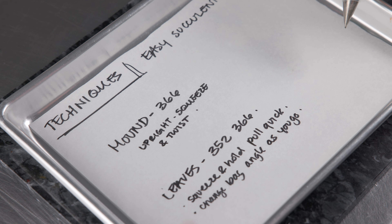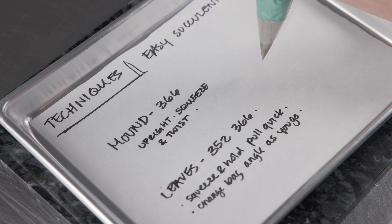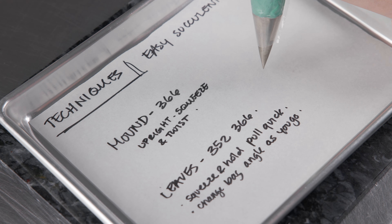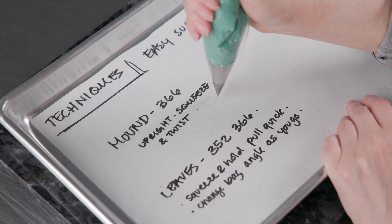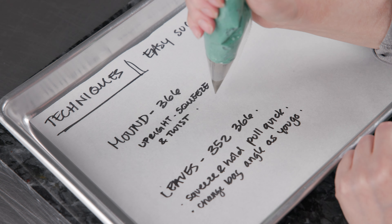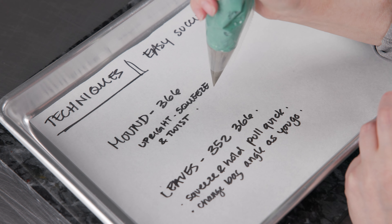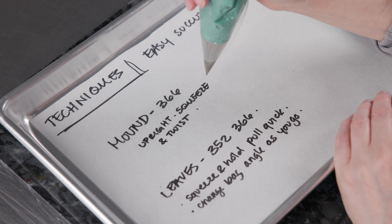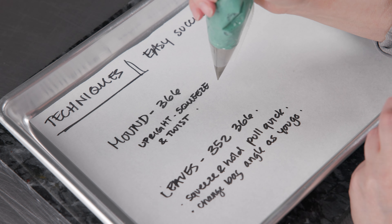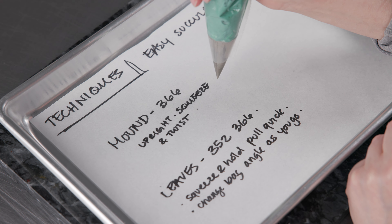We're going to review the techniques for our easy succulent — it's really simple, basically only two techniques. The first is a mound we make with our 366. This prevents us from needing another bag with a round tip. We hold the bag straight up and down, squeeze it out, and spin the nail to create the mound — spin and pull up slowly, kind of like making the cone in the center of a rose. It'll have a bit of a swirl and texture, but that's fine because the leaves we put on the sides are pretty big and will attach easily.